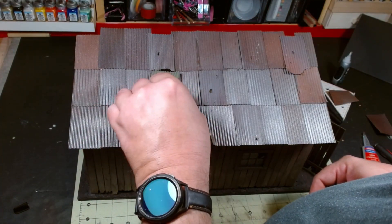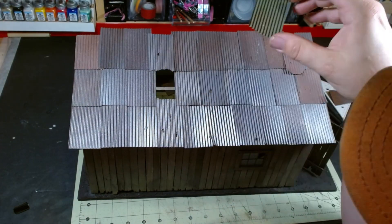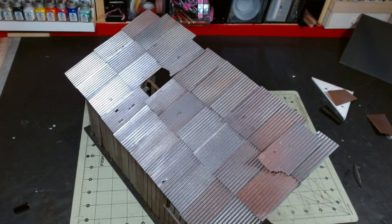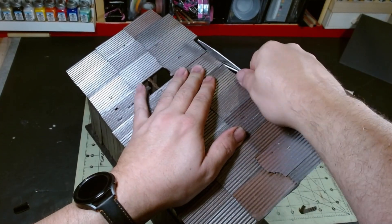I couldn't decide if I wanted to patch this hole or not. I ended up not patching it, but I've still got the panel if I change my mind later. There's probably a better tool for this, but I just used an old pair of scissors to trim off the excess at the top.